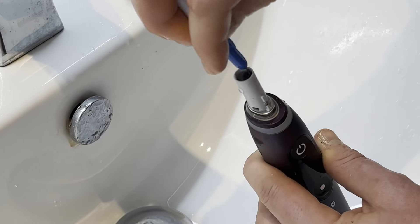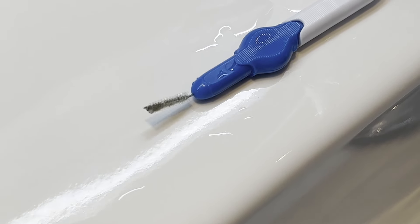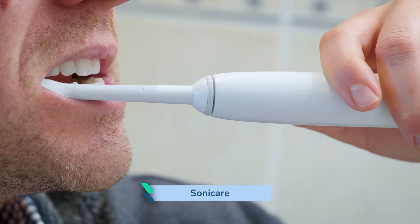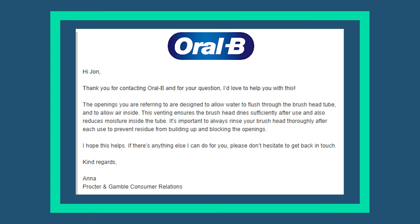Just look at the grime that comes out of the gap when cleaned with an interdental brush. It is the first time I have placed a brush into this gap, but do bear in mind that the top of this handle has been rinsed regularly. Given that this appears to be less of an issue on sonic brushes, as there are no holes in the body of the head, I reached out to Oral-B to learn why the holes exist. Their response was: 'The openings are designed to allow the water to flush through the brush head tube and to allow air inside. This venting ensures the brush head dries sufficiently after use, and also reduces moisture inside the tube. It is important to always rinse your brush head thoroughly after each use to prevent residue from building up and blocking the openings.'